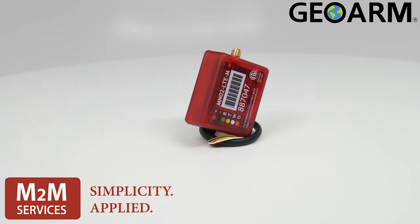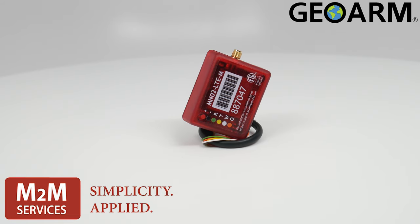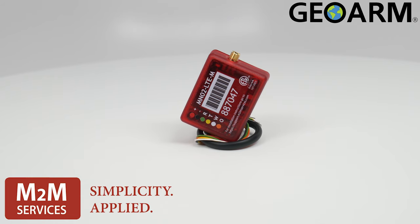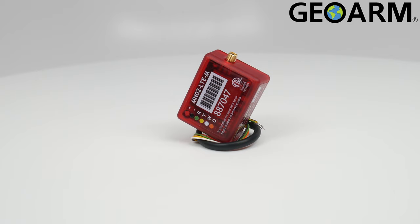Its operating temperature is 32 degrees Fahrenheit all the way to 120 degrees Fahrenheit, making this cellular communicator extremely durable. Ladies and gentlemen, the M2M MN02-LTE.